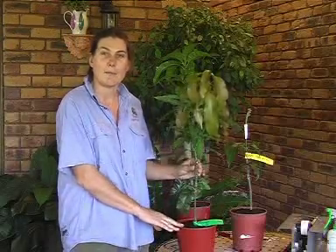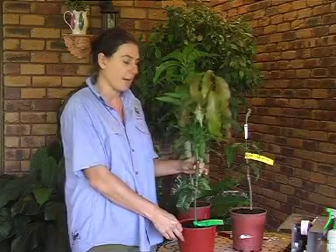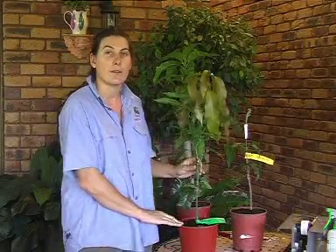And that goes for all grafted plants, whether they be citrus, mangoes, jackfruits — it doesn't matter. They can all suffer from that same problem. Other than that, the general care is the same as with any other fruit tree.